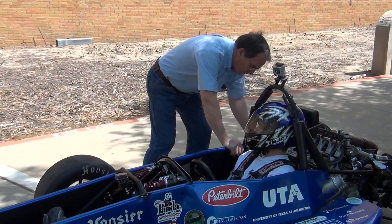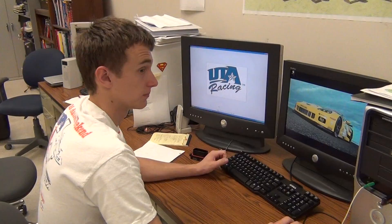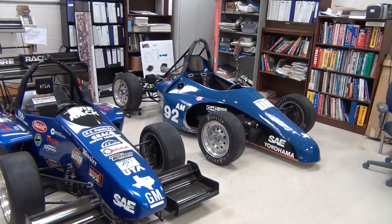I'm Dr. Bob Woods in mechanical engineering and I'm a sponsor for the Formula SAE race car competition. In the Formula SAE competition, we have to design and build a brand new car from scratch, similar to cars like this.